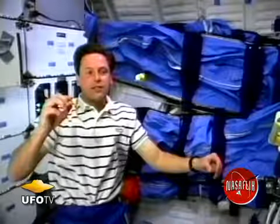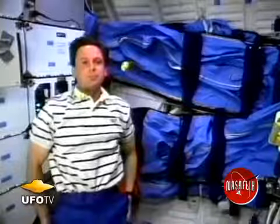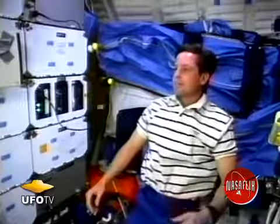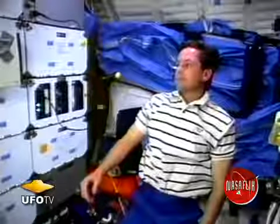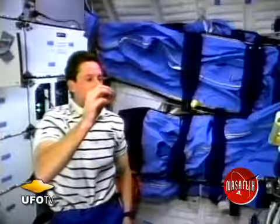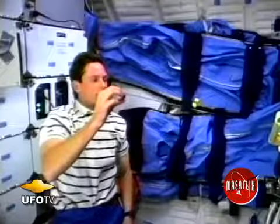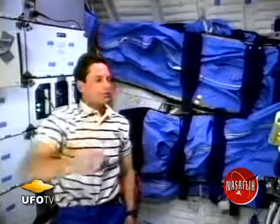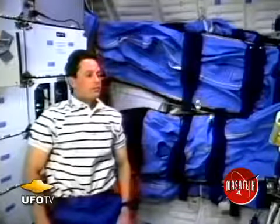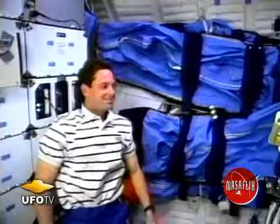Now I'm looking at releasing one marble with two marbles attached together to see if there's any difference in the attraction. It looks like the two marbles are pretty happy being by themselves and that third marble is left out. This time I'm putting the third marble in motion and sure enough if it gets close enough it is attracted by the other two.